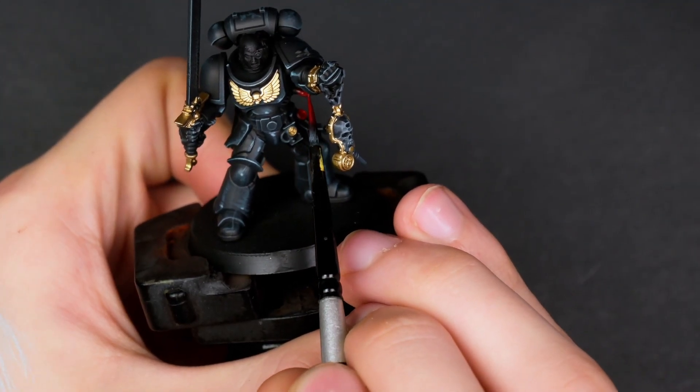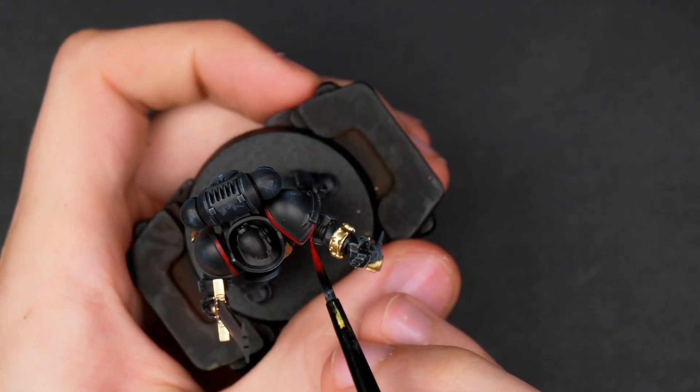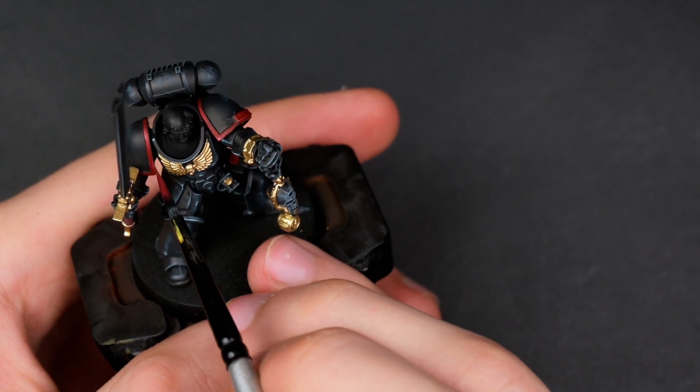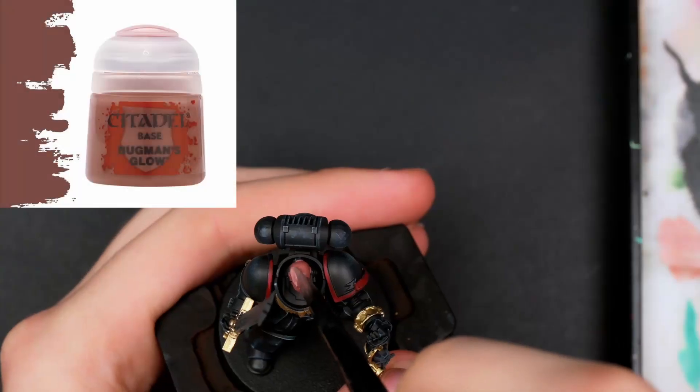Moving on to the burnt red, for which I used Pearl Krill for no other reason than it was just on my palette. I wasn't exactly sure what color of shoulder pads the Judiciar would have, so I went with Sword Brethren colors — it was also a little bit easier than painting white, and if I could avoid it I'd rather not paint white shoulder pads.